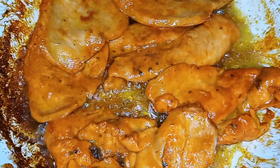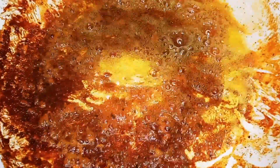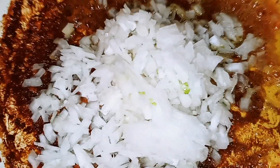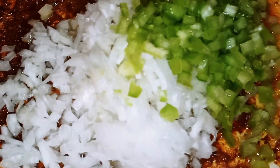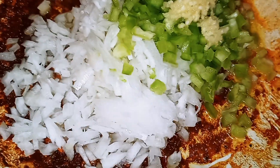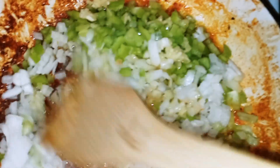Now I'm going to remove our chicken breast. Once the chicken breast is removed, we're going to add our onion in, our cubanelle pepper, and also our garlic. We're just going to let that sauté for a couple of minutes. Don't worry about what's on the bottom of your pan — that's just going to give it flavor.